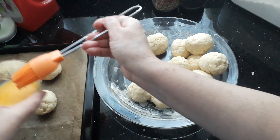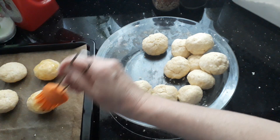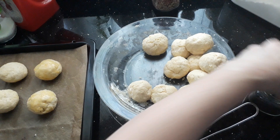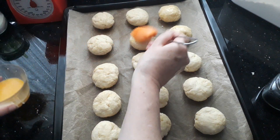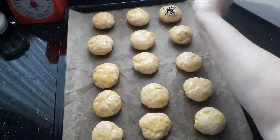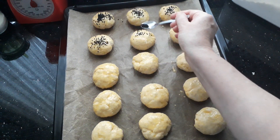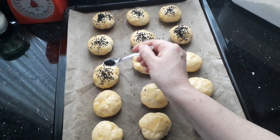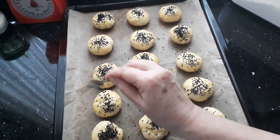Once they're on the tray, go ahead and brush them with the egg wash. You can leave them plain like this, or add sesame seeds or poppy seeds — I do love my poppy seeds, so I'm going to go ahead and put some on mine. My oven's ready at 175 degrees. Bake until they're lovely and golden on top, roughly about 20 minutes. There we are, all ready to go in the oven!